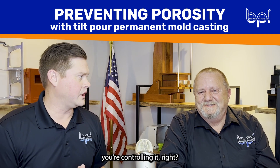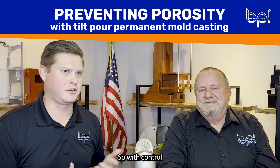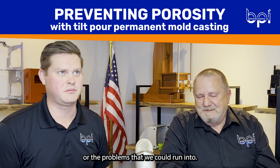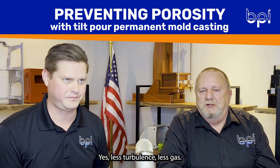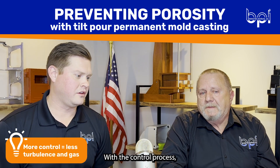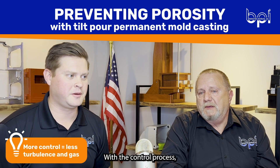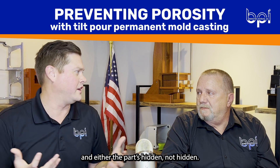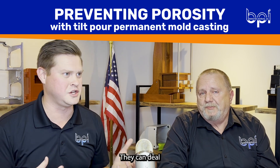With the tail pour process, you're controlling it. With control comes being able to solve out some of the issues or problems we could run into — less turbulence, less gas. With the control process, as we were mentioning, different industries and whether the parts are hidden or not hidden, they can deal with a little bit of porosity.